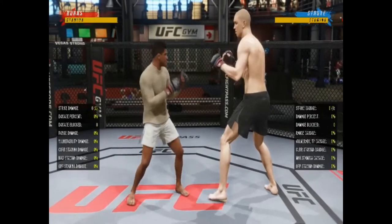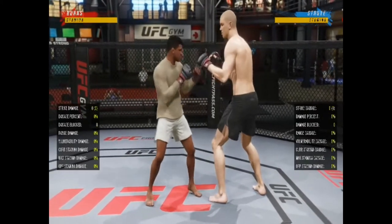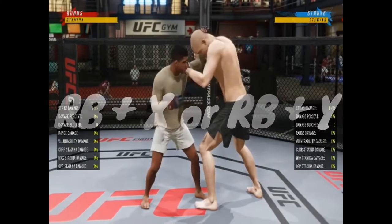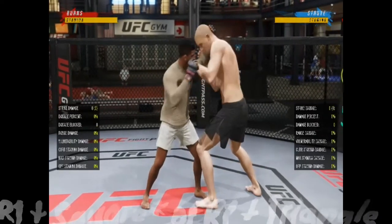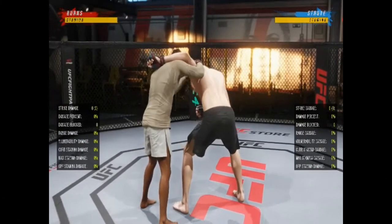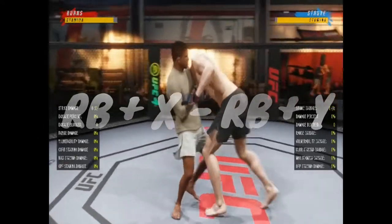First things first, to initiate the standing guillotine, first we have to go to the clinch. On Xbox that's RB and X if you're orthodox, RB and Y if you're southpaw. On PlayStation it's R1 and X or R1 and Y. Press those same buttons — RB and X if you're orthodox — for option number one: the single collar. From here we press the same buttons to go to the standing guillotine.